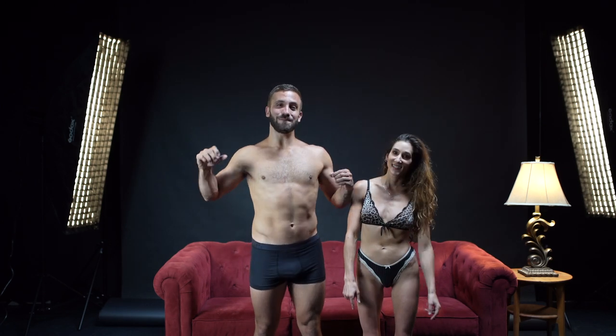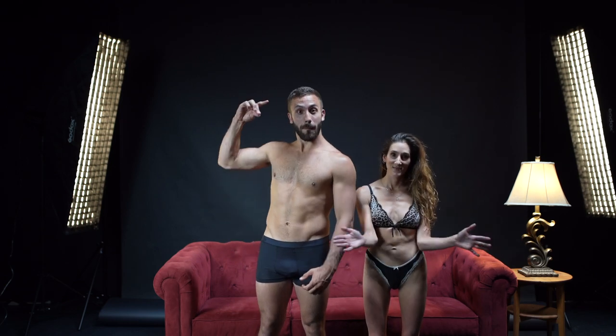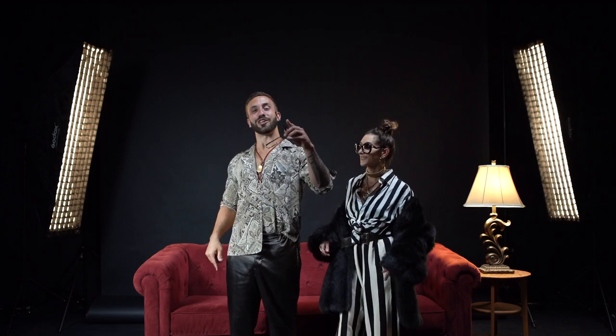This is Acro James, and these are the top five partner stretches that you guys can try out. If you enjoyed this video make sure that you like it, subscribe, and share with your friends.